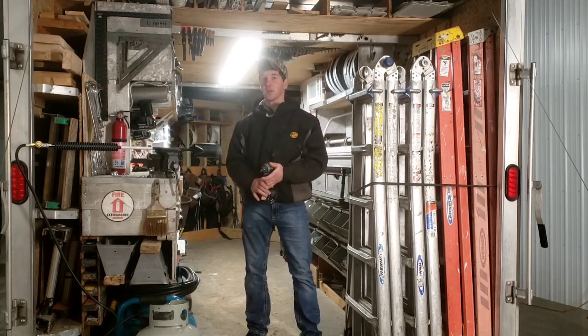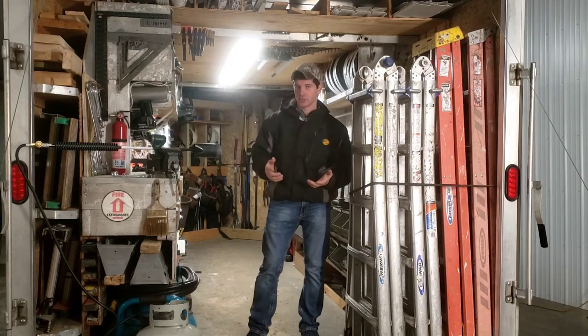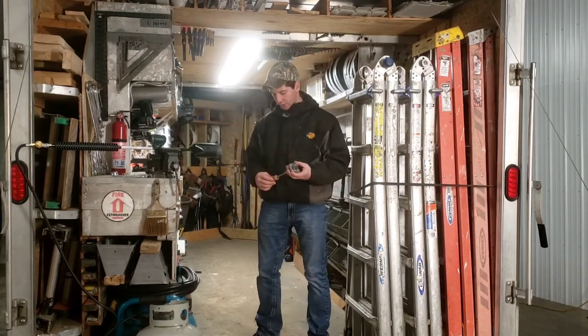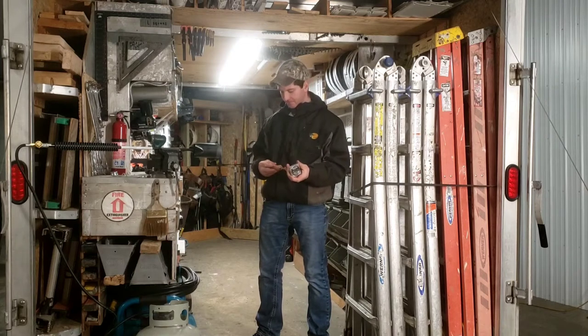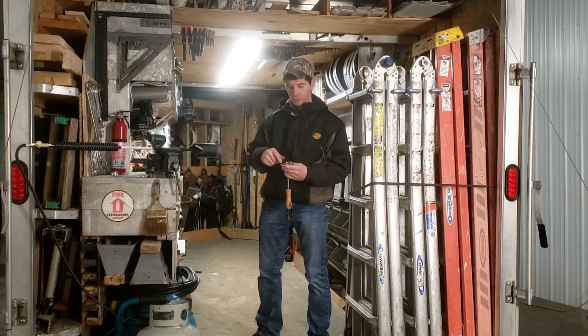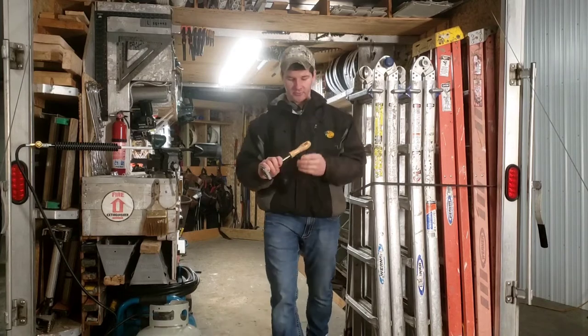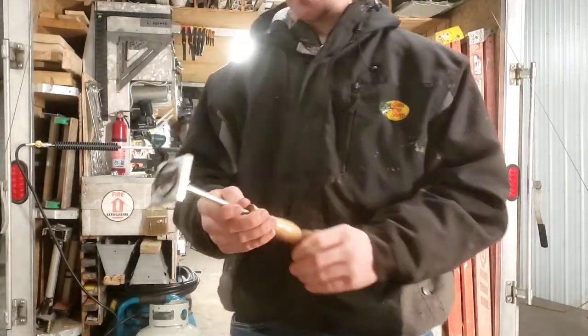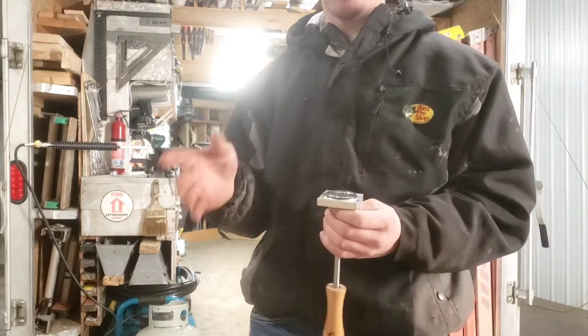So the solution I came up with is a branding iron. I got this branding iron made with my logo on it. It comes from Gearheart Industries — you can go online and find their website.